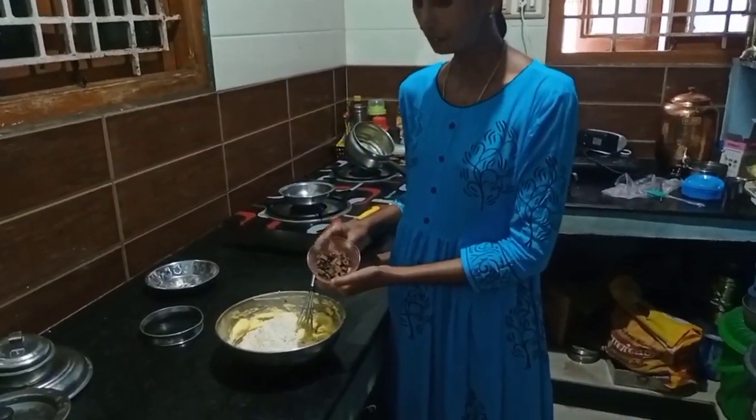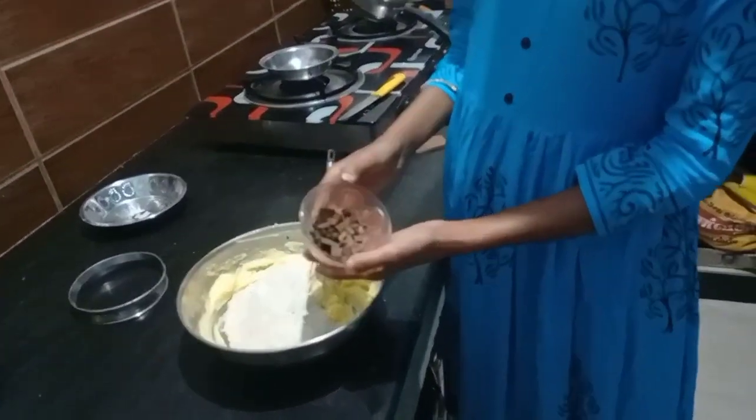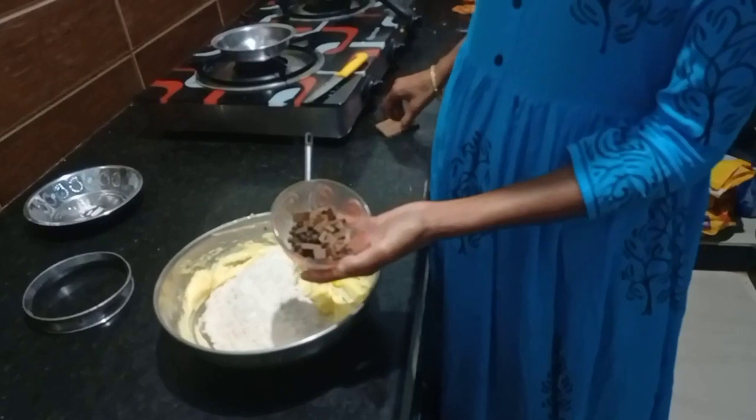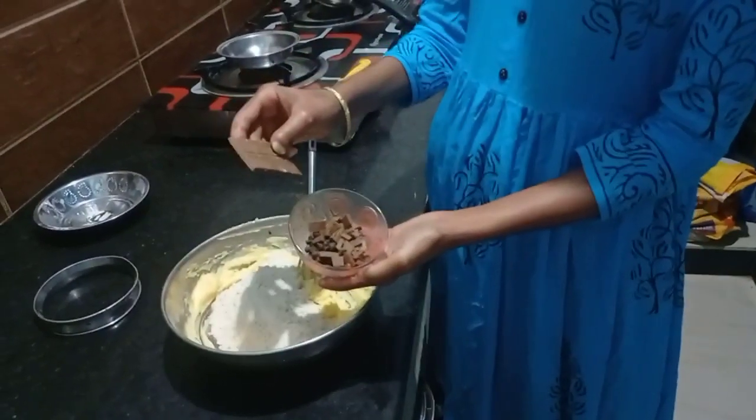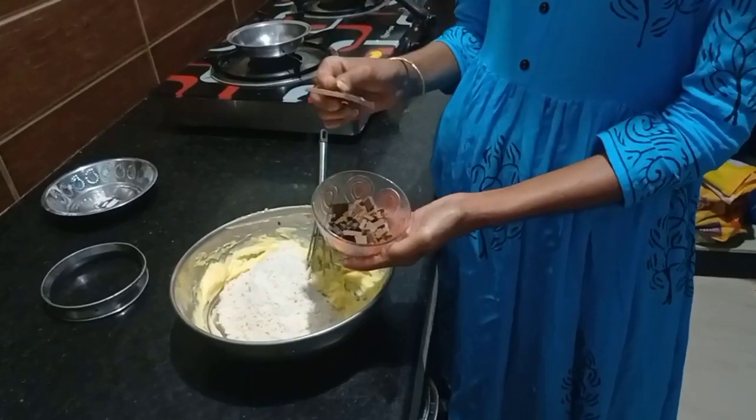We have chocolate chips. We have small chips. We have a dairy milk. There is no dairy milk — we have chocolate chips.